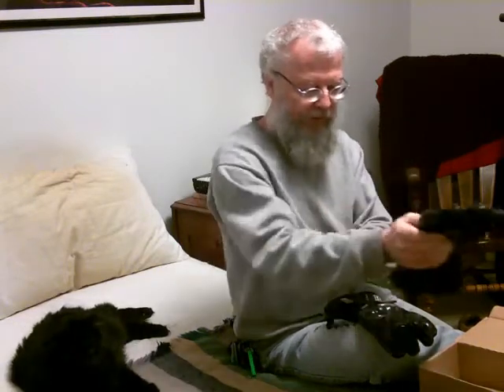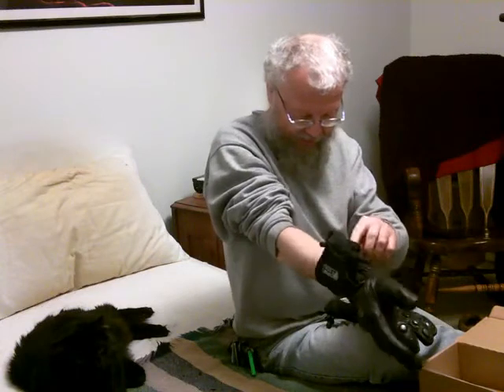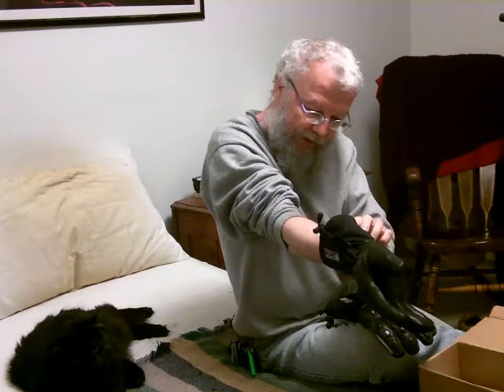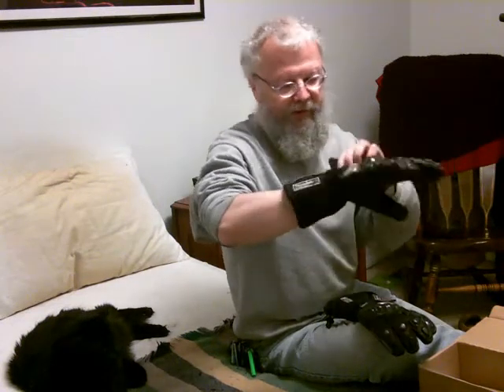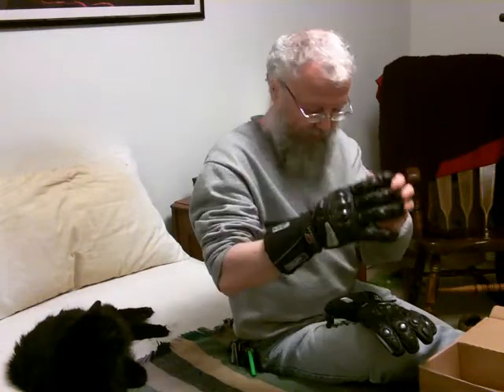They appear to be adjustable, so let's try them on and see how they work. Absolutely perfect fit — I would call these a medium even though they are listed as large. I don't see a size on the tag, but they fit like a medium. They're insulated, breathable, and waterproof — something like Gore-Tex. Looking at these gloves, I'd say probably somewhere in the range of 80 to 100 bucks. Really nice.